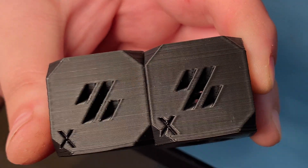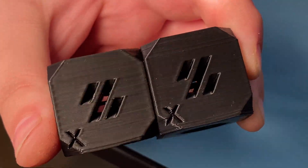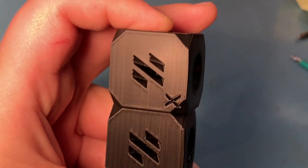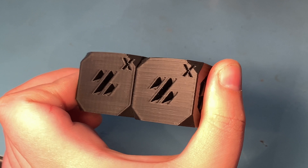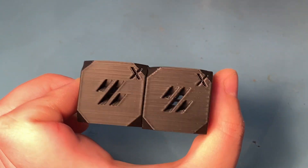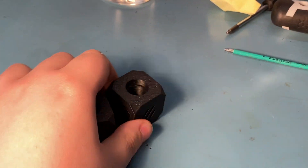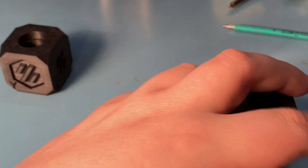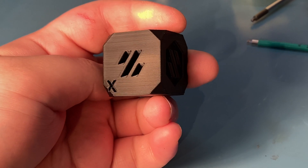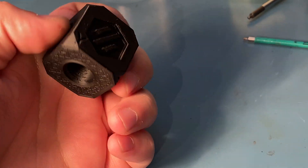You can still see the layer lines obviously, but if I hold it like this — the problem is the camera — you can see it with the naked eye, but I don't think I'm going to be able to show it. The two millimeter lines are now gone.